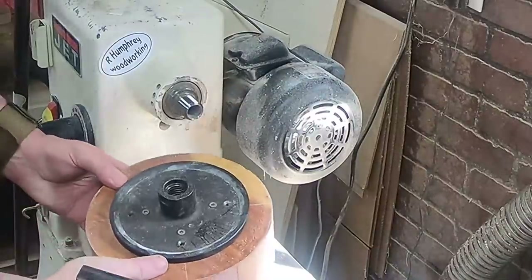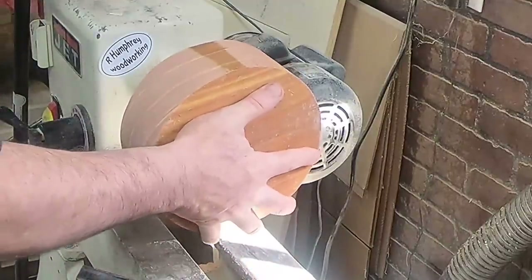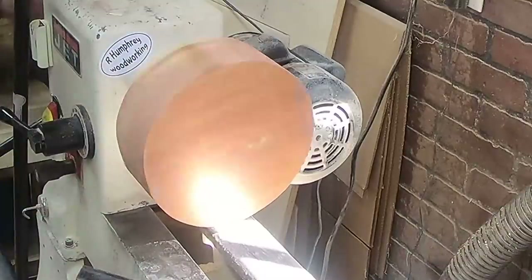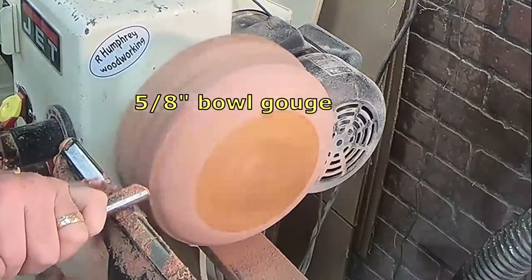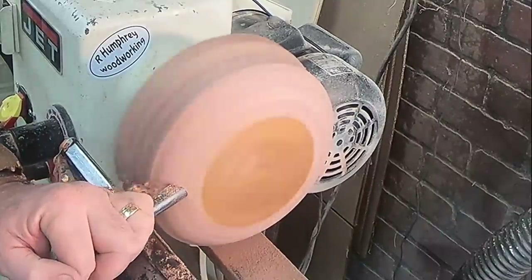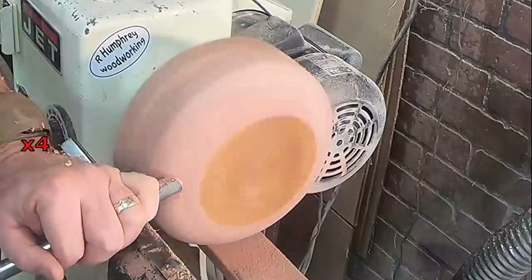I'll turn this one a slightly different shape though. I've got it secured with four screws to a faceplate and that's how I mounted it on the lathe. As always, the first thing is to true it up, make it nice and round, and then start working on the bottom of the bowl. In this case I'm not going to shape the top half of the outside at all until I flip it around.